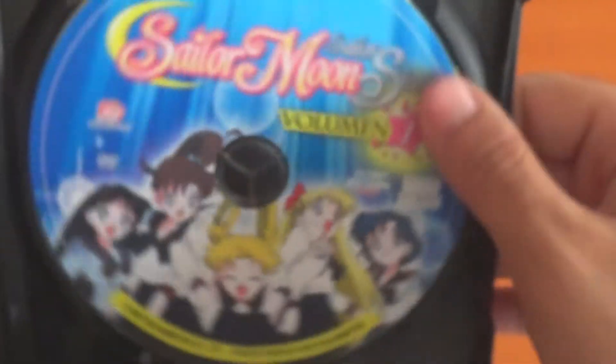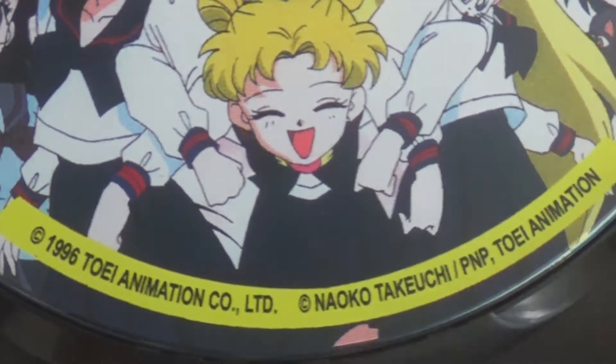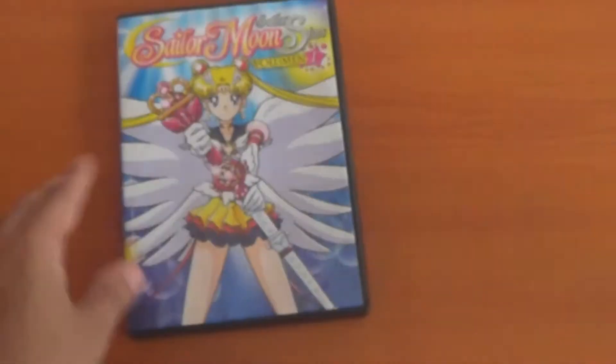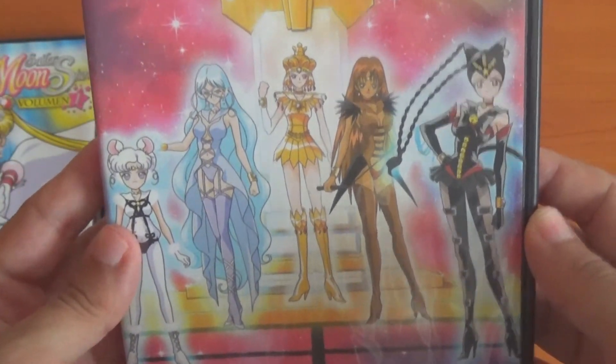The disc just looks very similar to the back of the case. It's a 1996 Naoko Takeuchi production. Not only do I have Volume 1, I also have Volume 2, which contains all the Sailor Animates on the front.